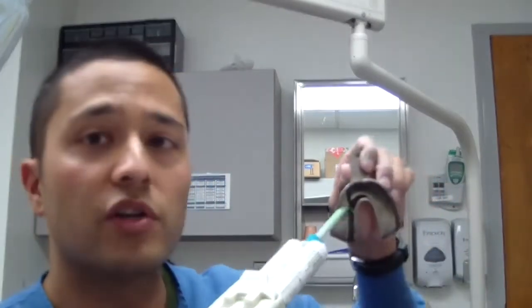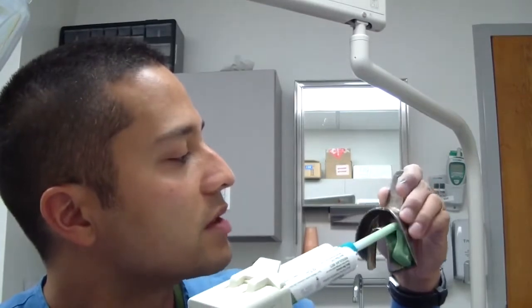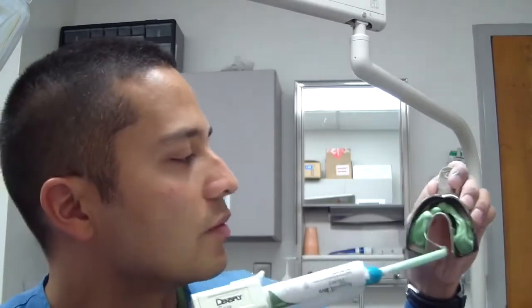Get them to start on the side that you're not doing the impression on. So if I'm doing an impression on this side, get them to start filling the tray over here, just to make sure that by the time they get over to this side and fill it all up, it's really mixed and there's no possibility of having improperly mixed polyvinyl siloxane — which means you may have to retake your impression. Just a couple of little hints passed on by one of my prosthodontic mentors. Hope it helps — ciao!